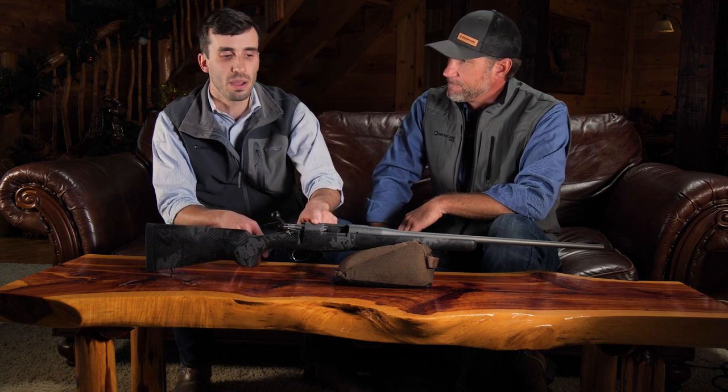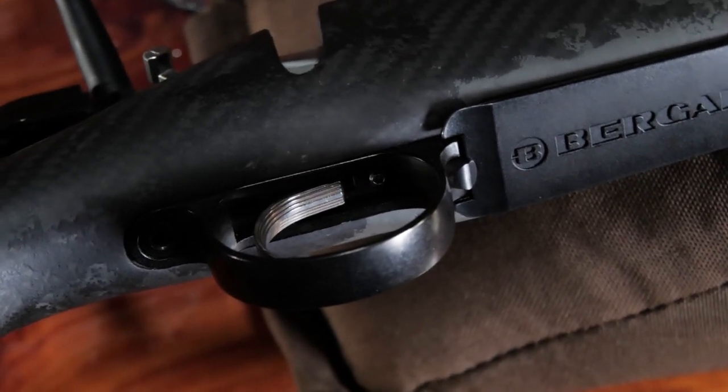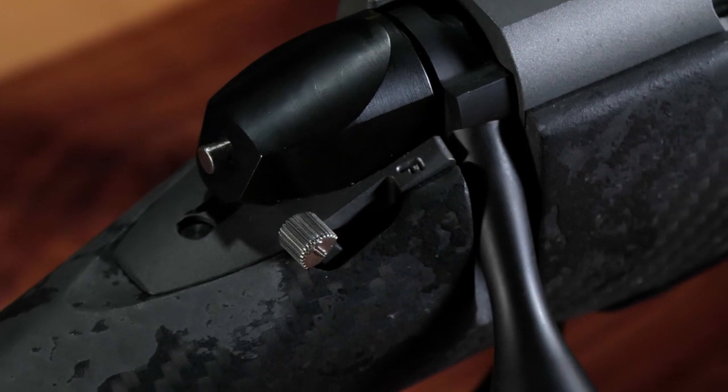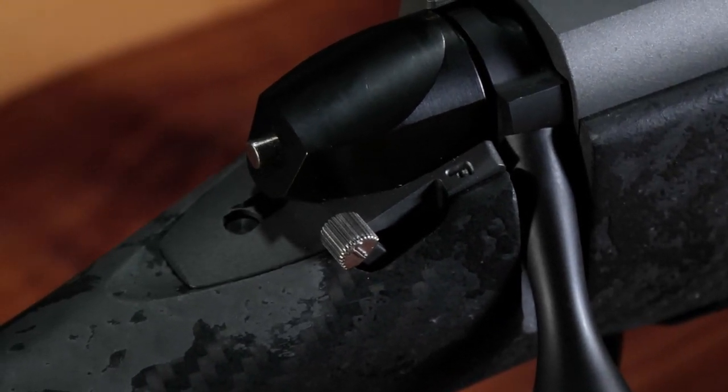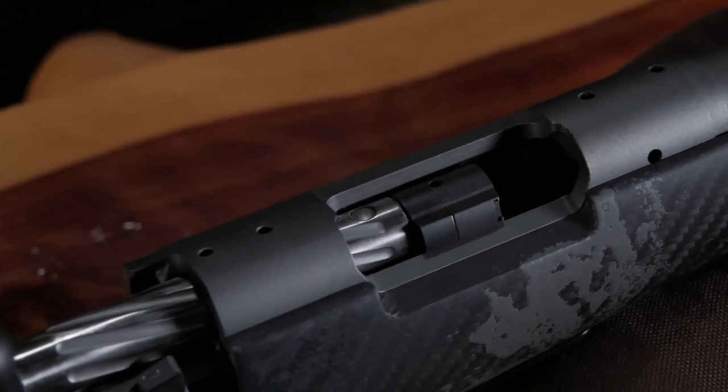It's 100% made in the U.S. It's got an 8x40 screw pattern for Remington 700, a Trigger Tech trigger that is externally adjustable through the bottom of your trigger guard, and a two-position safety. The coolest thing about this rifle to me is the actual bolt — it's a spiral fluted bolt on the body with a floating bolt head.